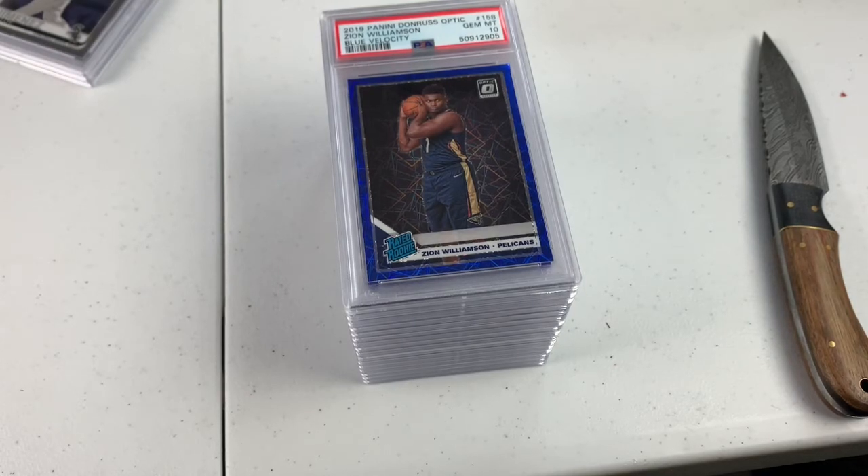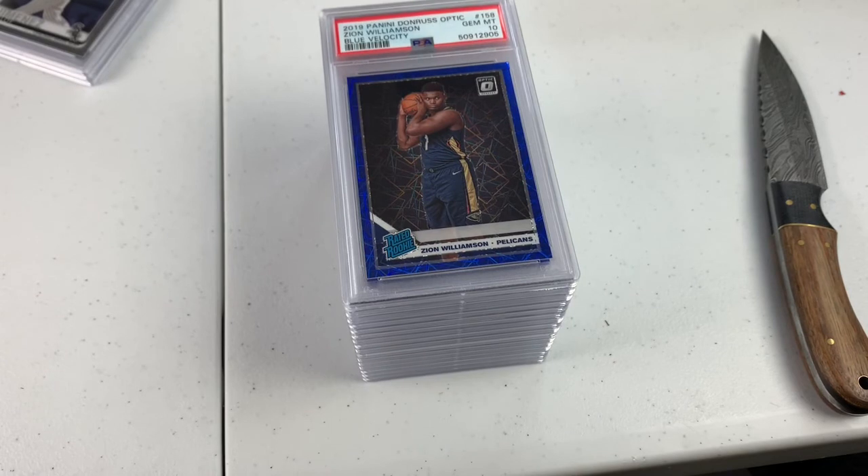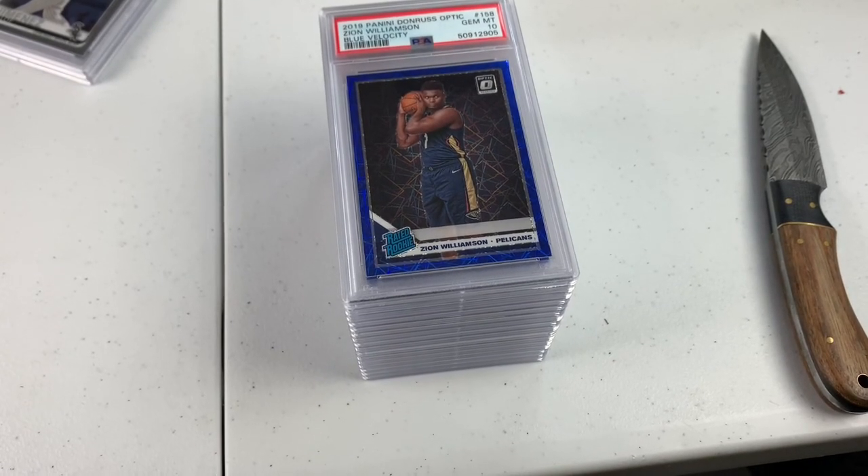We're about to be a new channel — we're about to be called Smokin' Slabs. We're going to be Smokin' Meats and Openin' Slabs. They're probably going to open slabs. Smokin' Slabs — we're going to smoke the slabs. Slabs of meat. Slabs of cards.